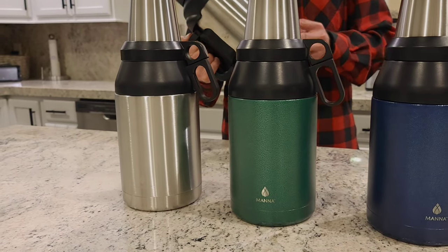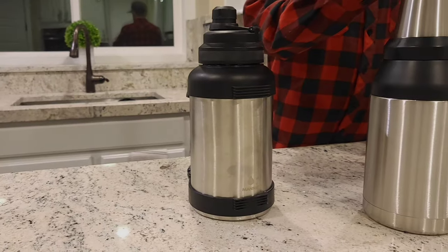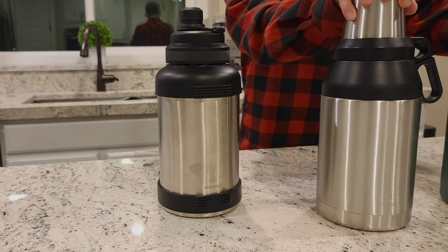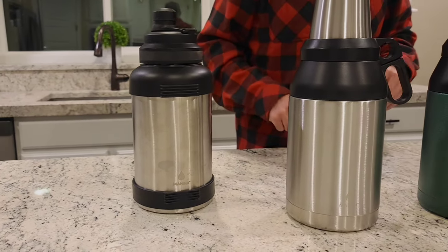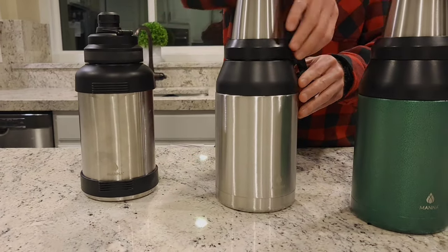This is the new 64 ounce stack growler from MANA. It comes in four colors and has four removable stackable cups that attach to the top of the bottle.